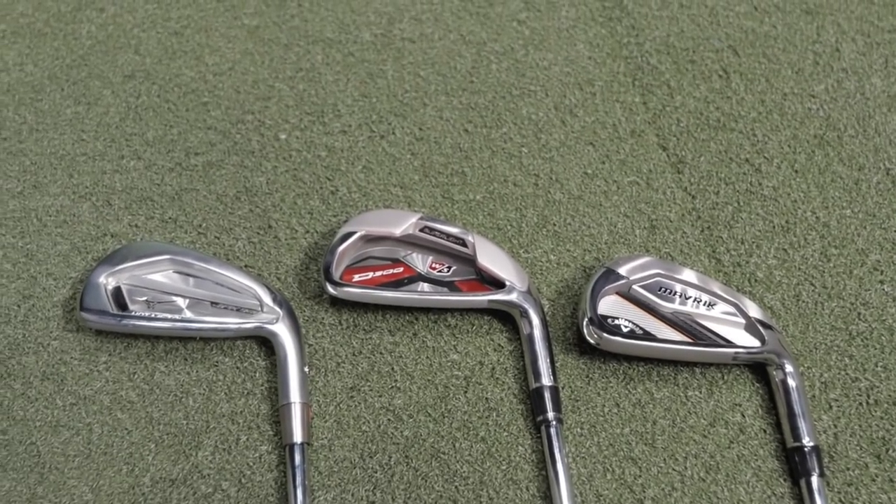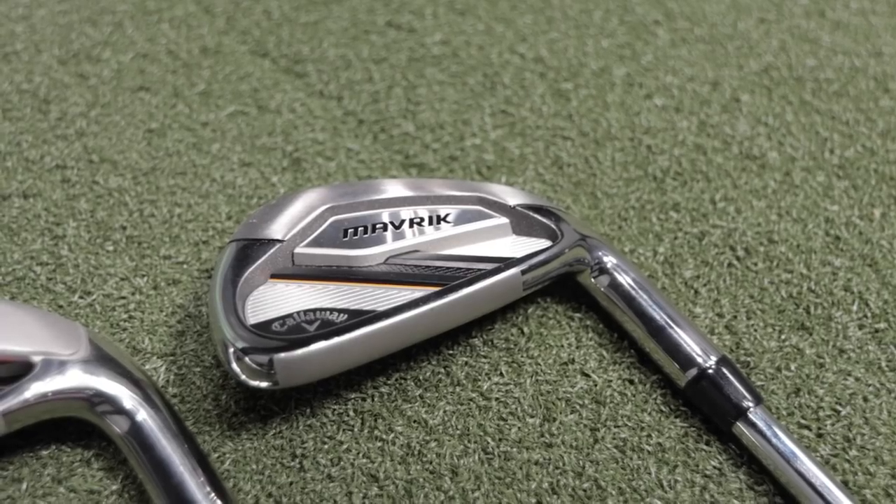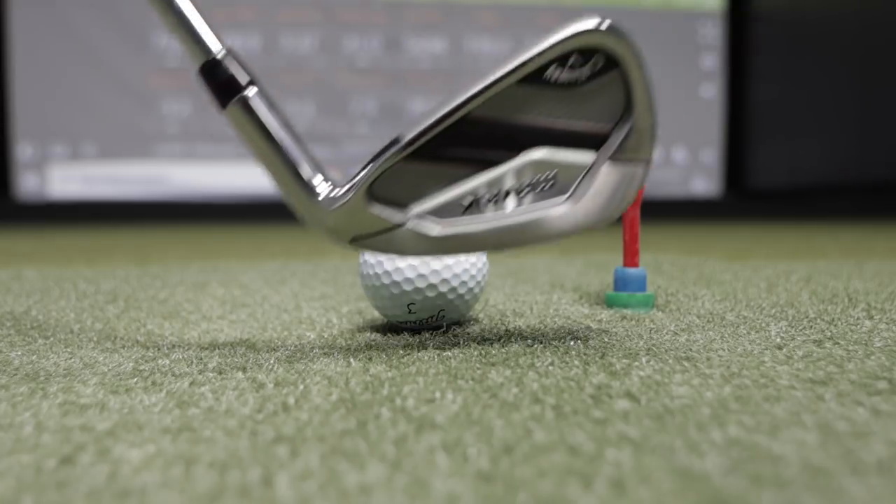We've got three game improvement irons to test out today: the Mizuno JPX921 Hot Metal, Callaway Maverick, and Wilson D300. We're going to test them out with TrackMan and see how they compare.